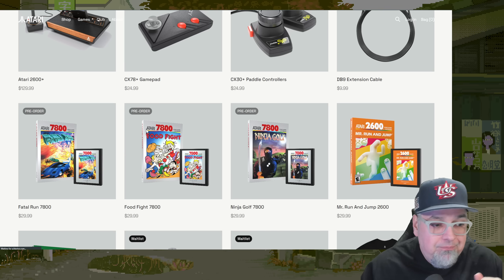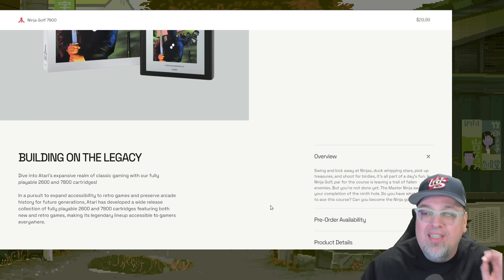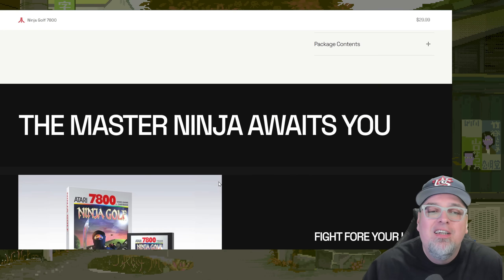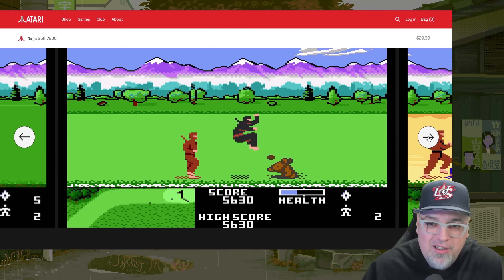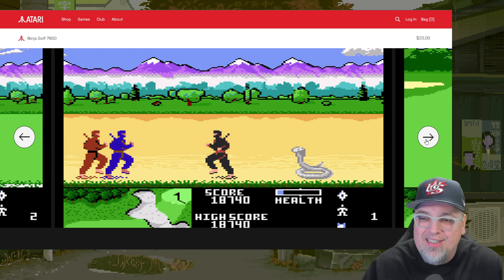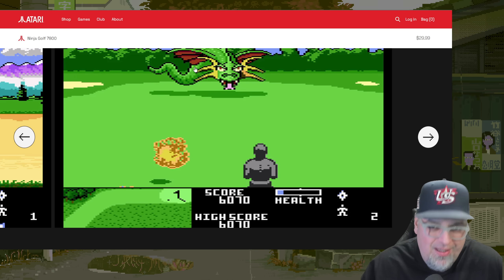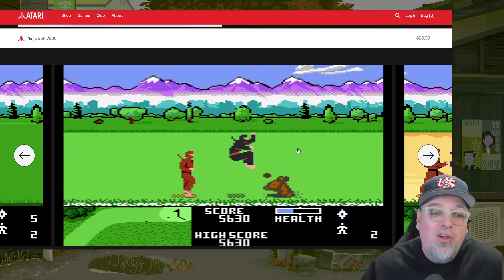And then we have one final one: Ninja Golf. A classic — $30. Swing and kick away at ninjas, duck whipping stars, pick up treasures, shoot for birdies. It's all part of a day's fun in Ninja Golf, par for courses and leaving a trail of fallen enemies. This game is really cool — a lot of fun, a quirky game where you're golfing as a ninja and fighting stuff. You fight the dragon at the end. It's neat stuff.